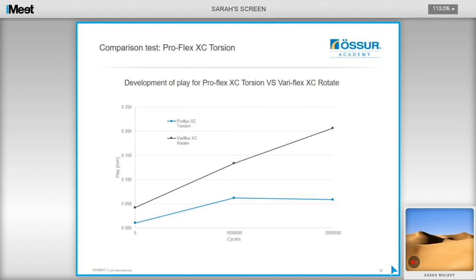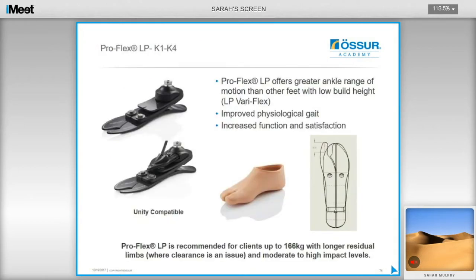Comparison testing shows that before the Variflex XC rotate reaches one million cycles, play has already developed and continues to increase, whereas the XC torsion plateaus out at one million cycles and continues to be robust beyond that point.